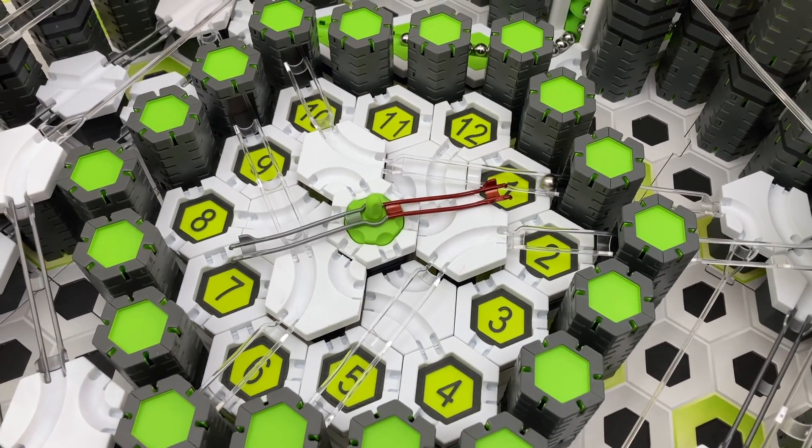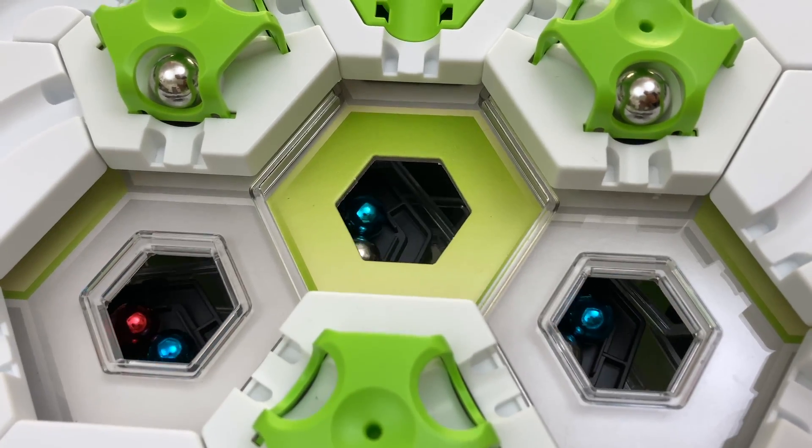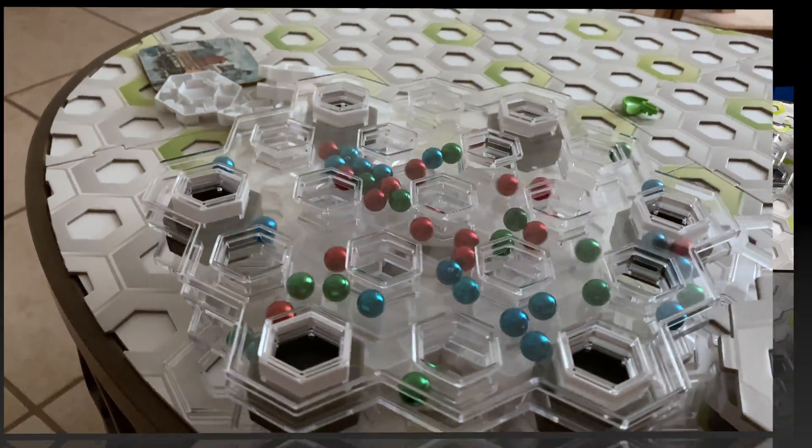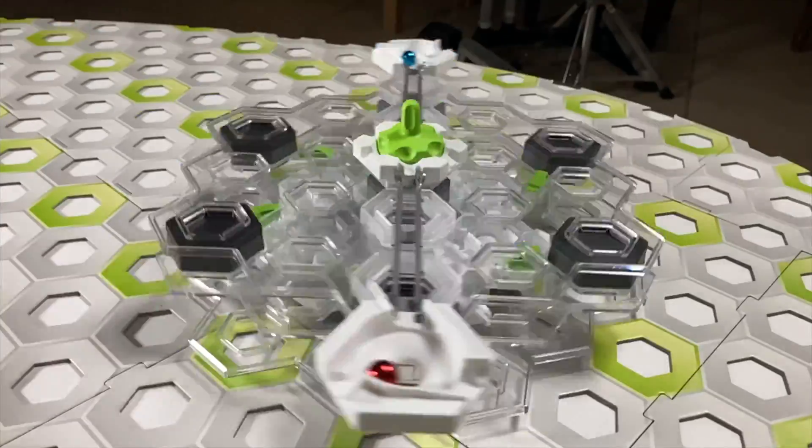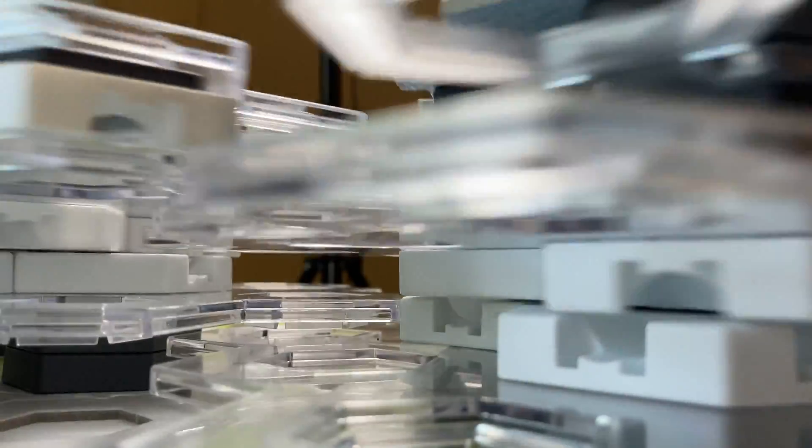I've spent days developing this unique tech, but I'm sharing all of it with you for free. After all, the Lord Jesus told his followers: you have freely received, so freely give. Are you ready to take GraviTrax to the next level? Let's go.